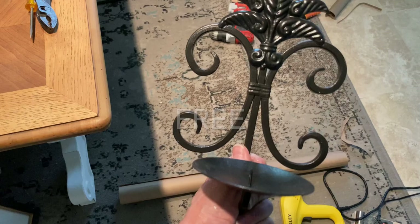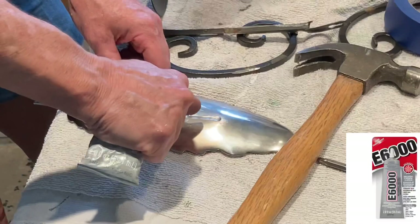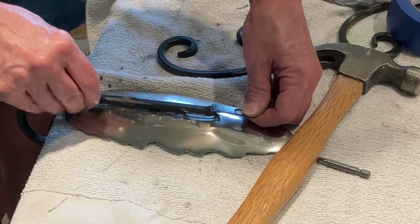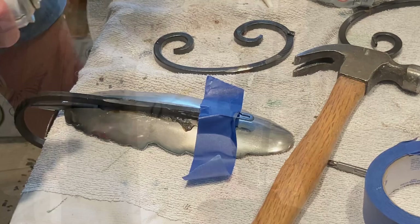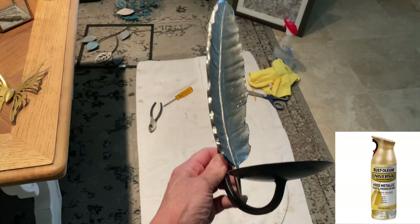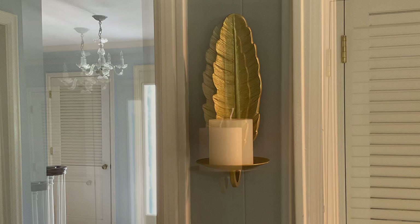I thought these metal leaf sconces from Anthropologie were especially pretty. I found an old metal sconce in my stash and used my angle grinder to remove the decorative pieces. I attached a leaf trivet tray to the sconce with E6000 glue and then added super glue just to make sure the two pieces stayed together. I let it dry overnight and then gave it a couple coats of the same vintage gold spray paint. This was such an easy way to update an old sconce that I might have otherwise just gotten rid of.